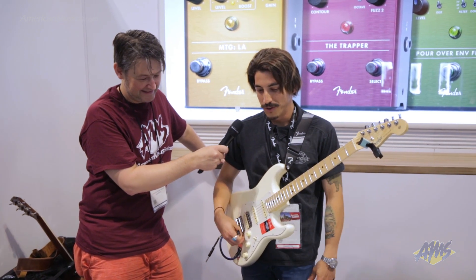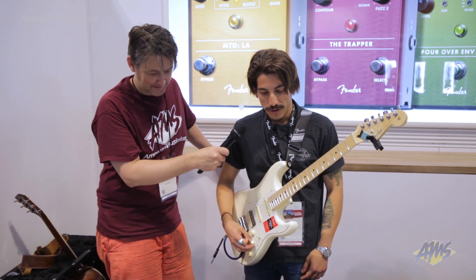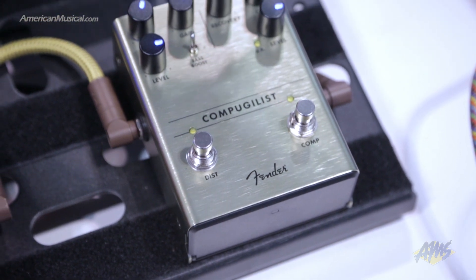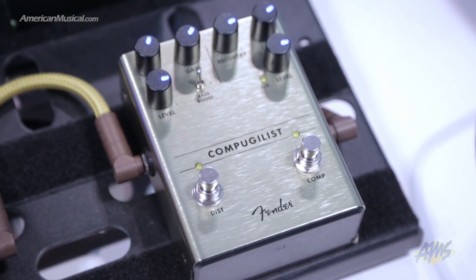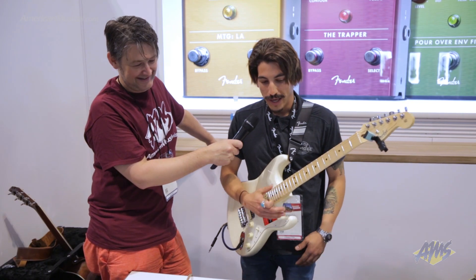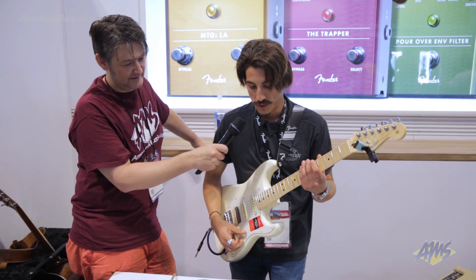Got some cool, new, and unusual things here to show you. So the first one I want to show you guys is the Compugilist, which if you're familiar with our FX pedals from last year, this might seem a little familiar to you. It's basically the Benz compressor and the Pugilist that have been combined into one box with a very simple knob layout. So you have compression on one side, distortion on the other, and they're both independently switchable.